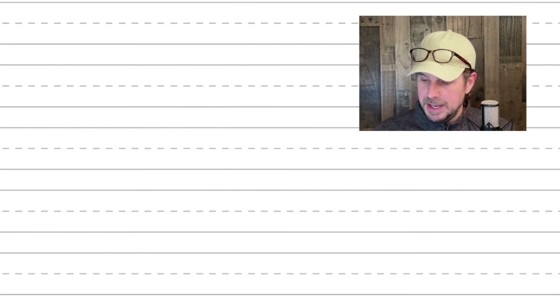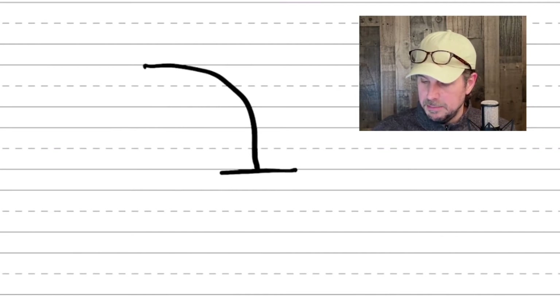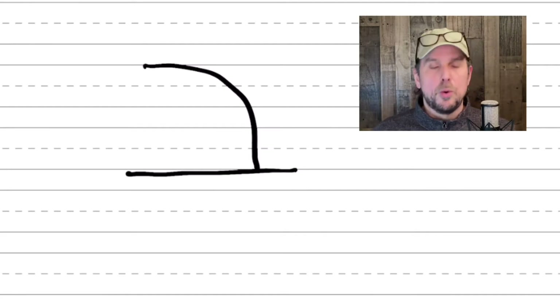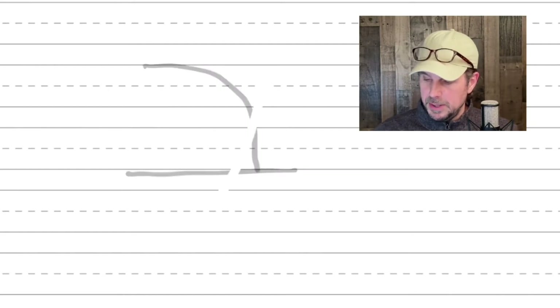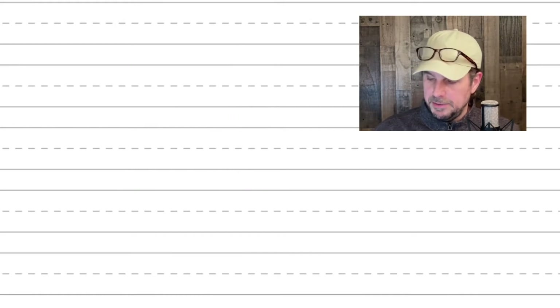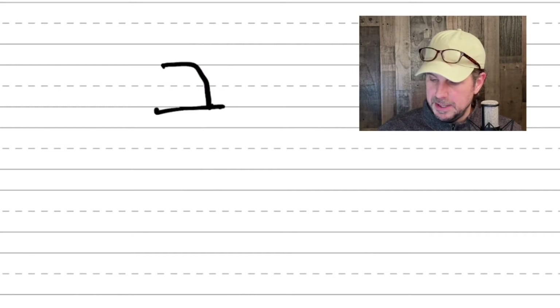Today we're going to look at the letter Bet. If I write it big, it's just going to be two basic strokes. One curved stroke starting from the upper left down to the base, and then a horizontal line as the base. It's kind of similar to a hangman shape. Some people will do it more square like that, and depending on if I'm in a super sloppy mood, I might do the same thing.